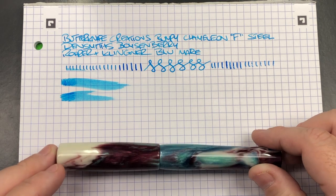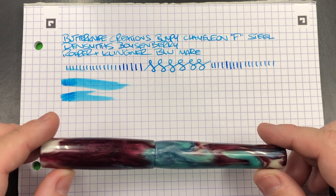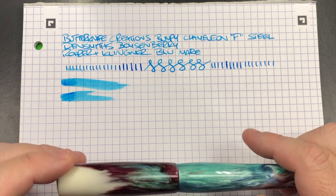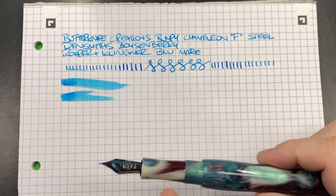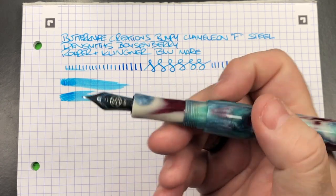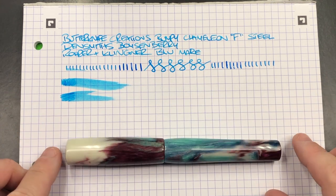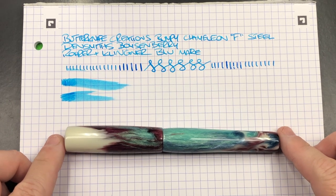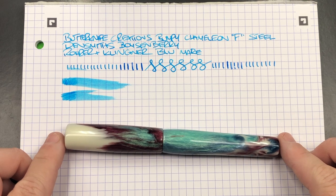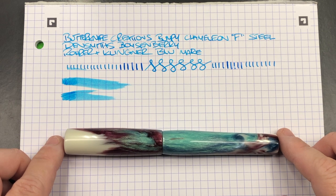There are no hard starts or skips. What do I like and what do I not like about this pen? I really like everything Chris is doing at Butter Knife Creations. The pen is great — you have a long section, it's a cartridge converter, it feels really comfortable in my hand, and I like everything about it. What do I not like? There really isn't anything I dislike about it. It writes well, the nib appears to have been tuned, it's wet, it doesn't skip, it doesn't hard start — it actually writes really well.